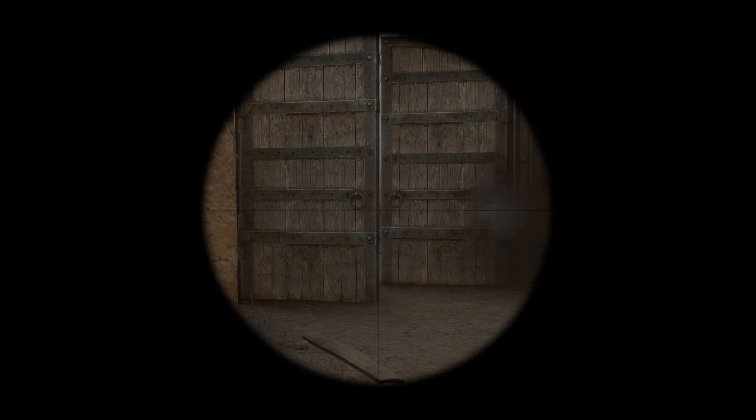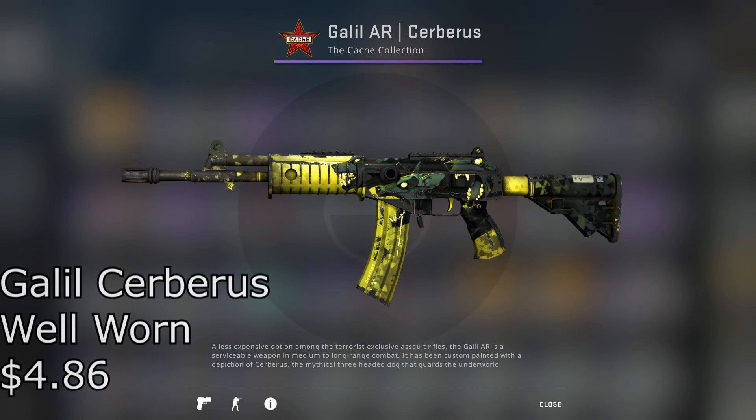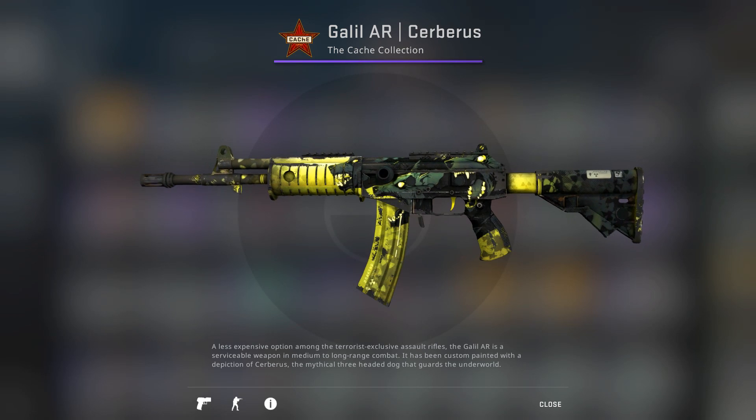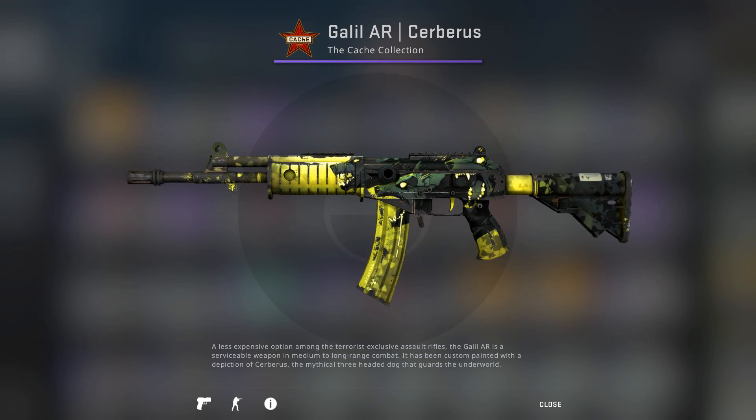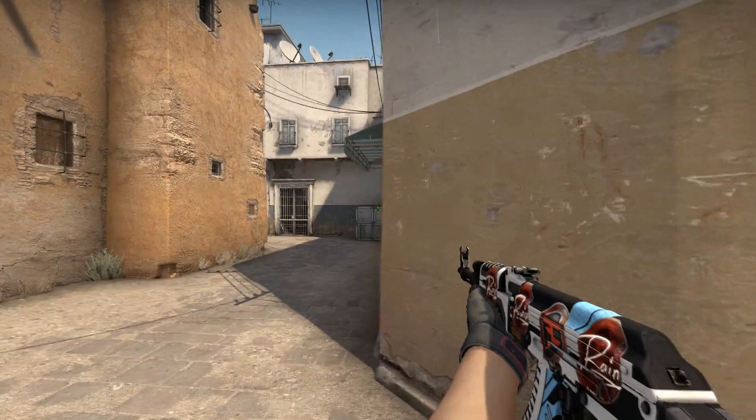And next up for the Galil, I chose the Cerberus — I think I'm pronouncing that right — Well-Worn for $4.86, which is another skin with a pretty unique design and only has a tiny bit of wear on the mag. That's not bad for being well-worn, and it doesn't mess up any of the artwork once again.